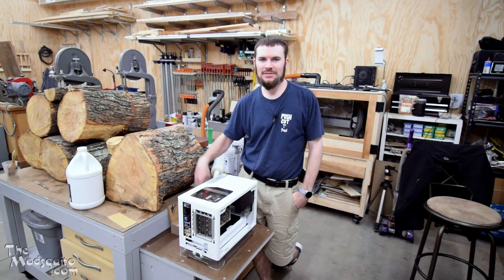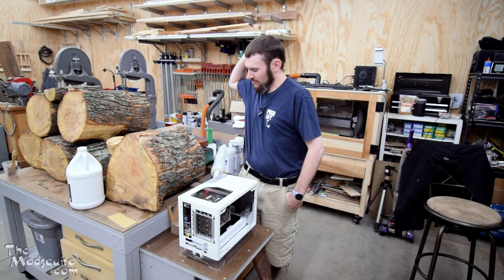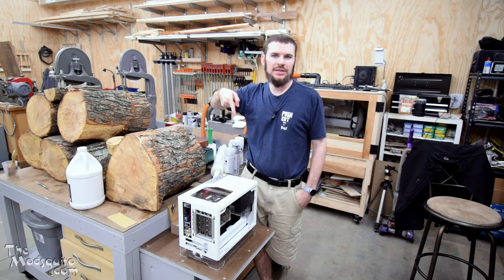Hey, it's Mosquito, also known as Chris. Welcome to the shop. Today I'm going to watch some paint dry.